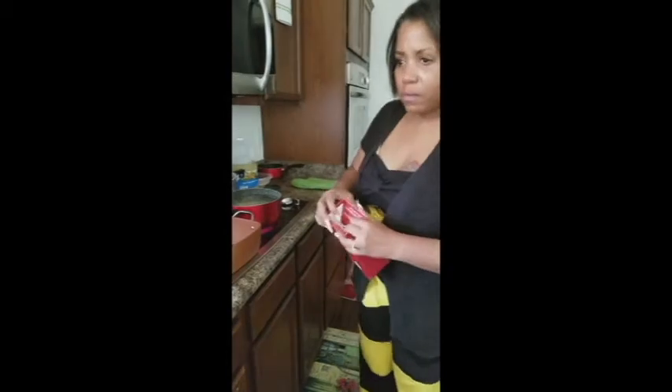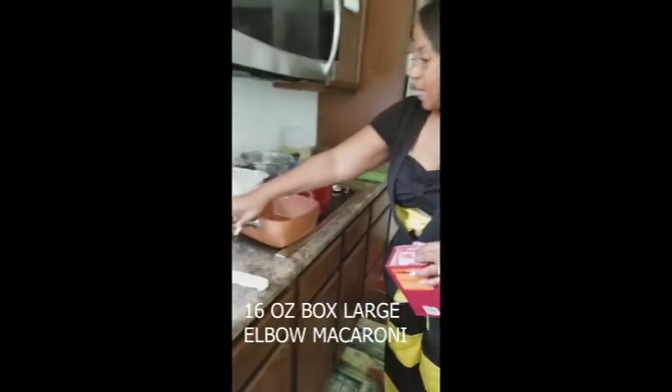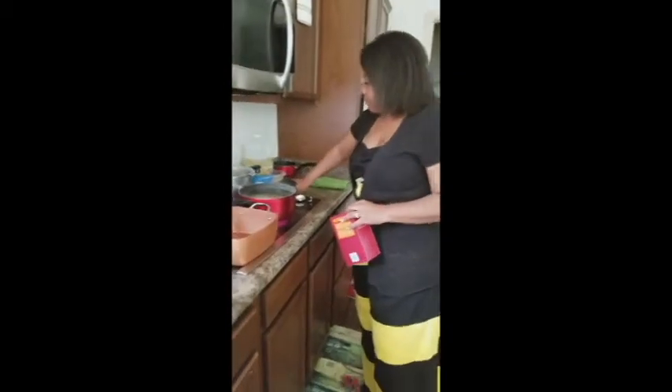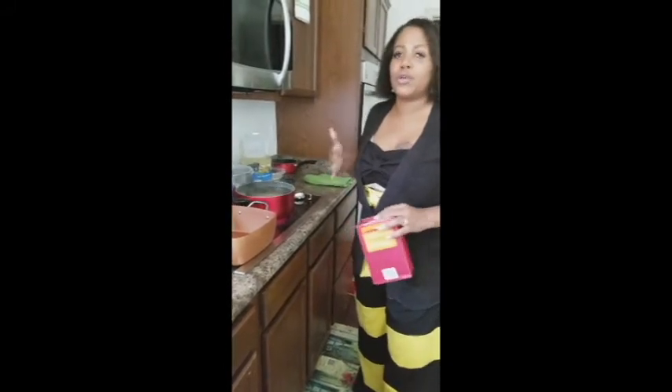I'll let the noodles begin to boil again. In the pot next to it — my little copper chef pot, I love this pot — or a saucepan, make sure that whatever you use is nonstick.